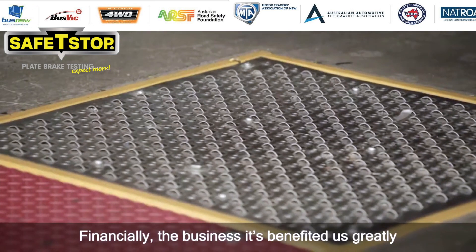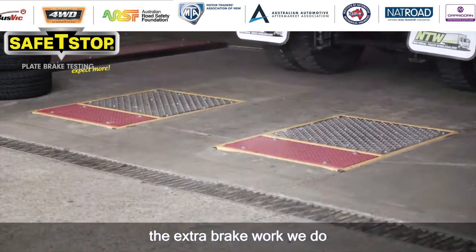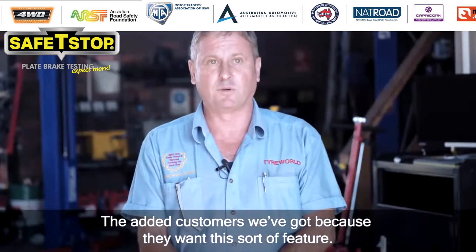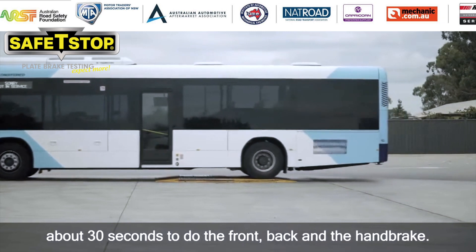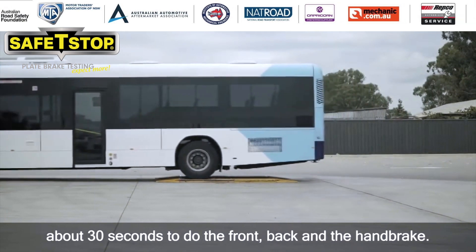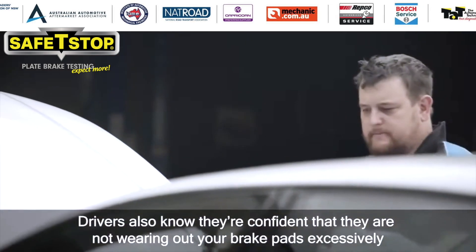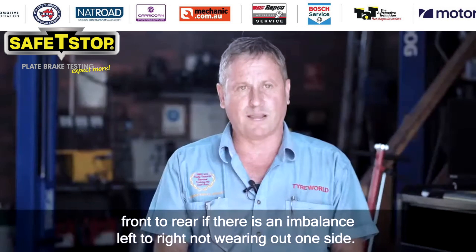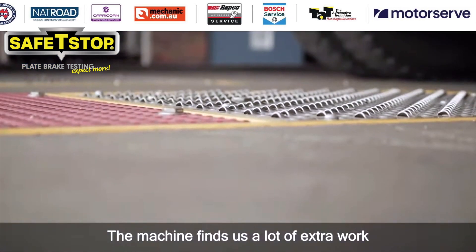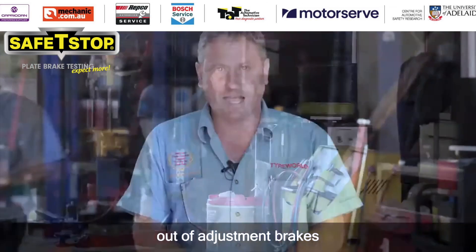Financially the business has benefited greatly from the extra brake work we do and the added customers we've got because they want this sort of feature. The test is very quick — about 30 seconds — you do the front, back, and the handbrake. Drivers will also know they're confident that they're not wearing out their brake pads excessively front to rear. If there's an imbalance left to right, you're not wearing out one side.